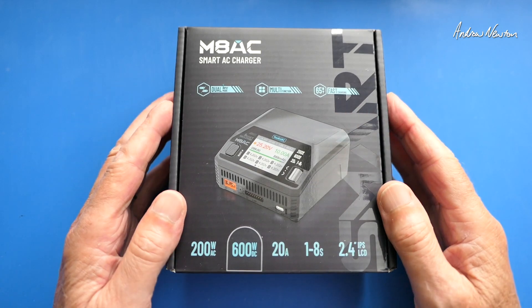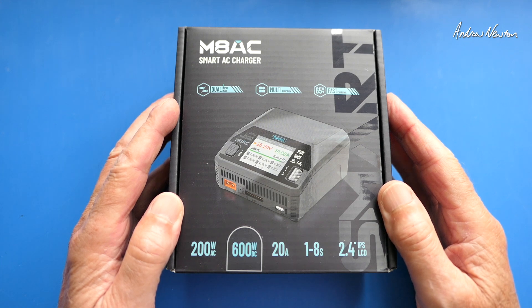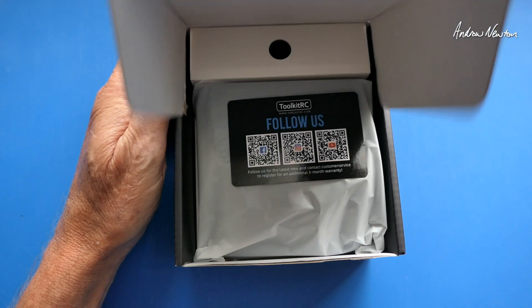Greetings folks, this is the new charger from Toolkit RC. This is the M8AC Smart AC Charger. While we're unwrapping it, I'll talk about some of the specs.